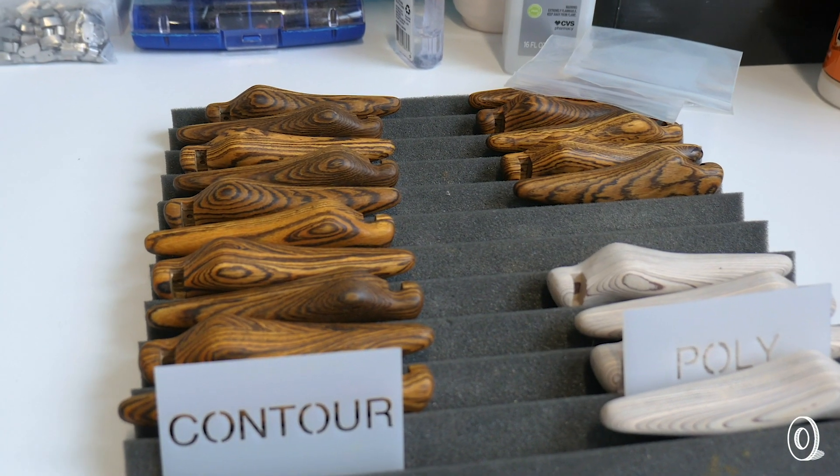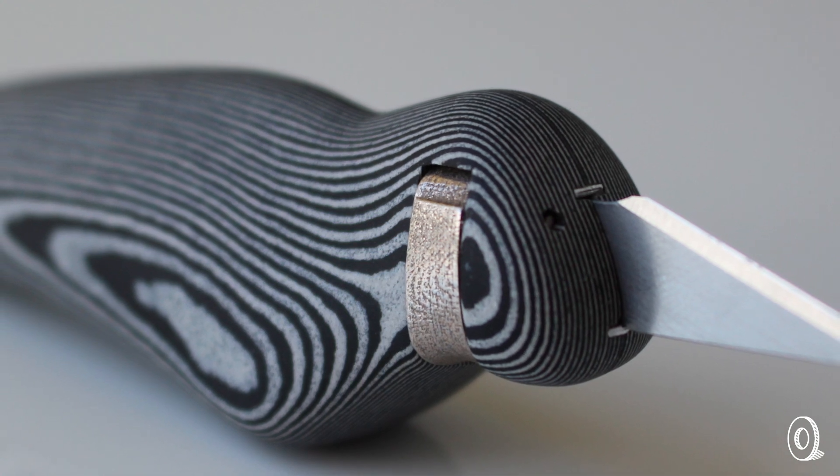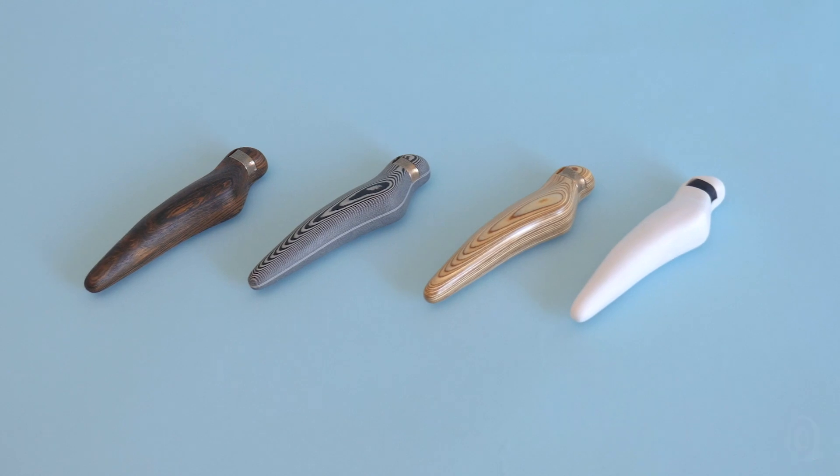I wanted to eliminate as many moving parts as possible so you don't end up tightening a nut or a locking mechanism. This one's very simple — you just flip it open, flip it closed, and you're ready to go. You're not tightening it every five cuts that you make.